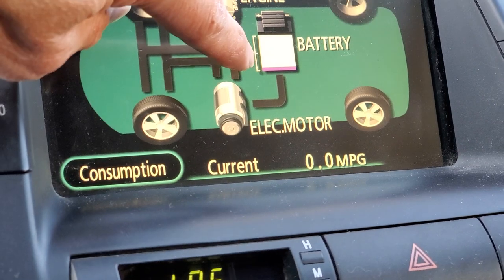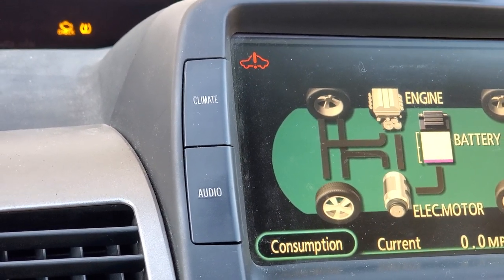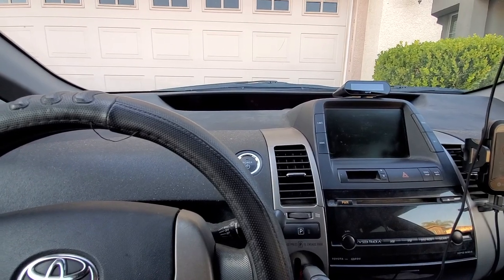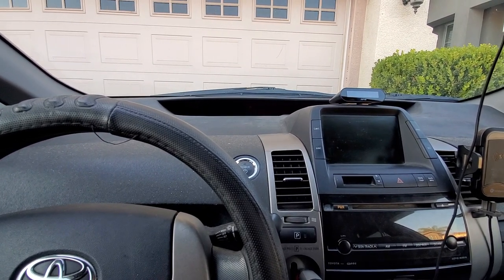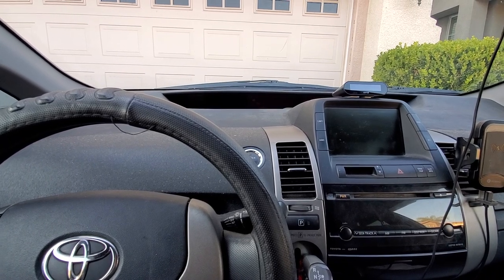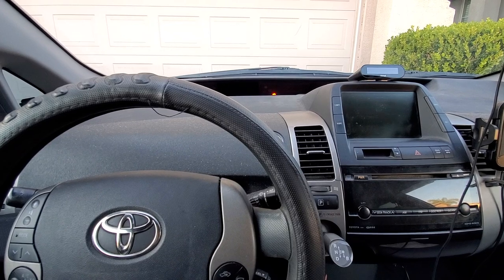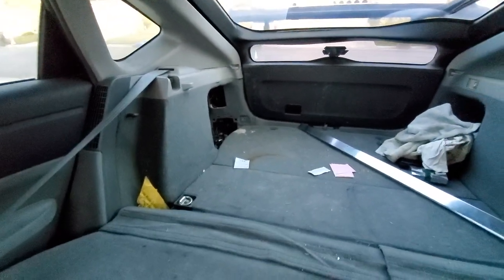Earlier the hybrid battery showed two bars on the blue bar indicator. I used my OBD2 scanner and it shows an error code: P0A94, which has to do with the DC-DC converter and high voltage. I guess I'm not going to mess with that — it's probably because of the cooling leak. I've called AAA and had it towed to an auto shop. This is the trunk where the 12-volt auxiliary battery is located.